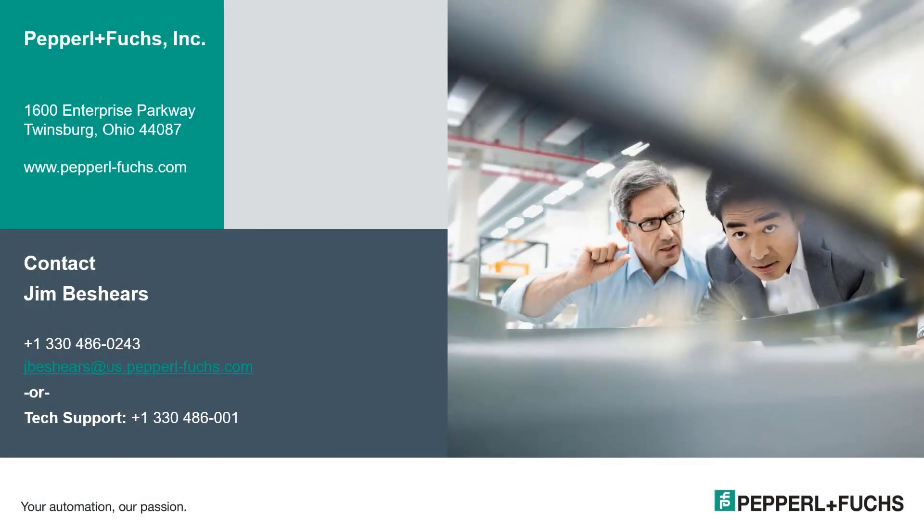That's all we have for this video. I hope it was helpful for you. Any questions about this or any Pepperl and Fuchs products can be answered by contacting our tech support group at 330-486-0001 and pressing 2 for tech support. Thank you for watching and have a great day.